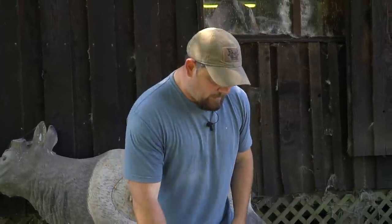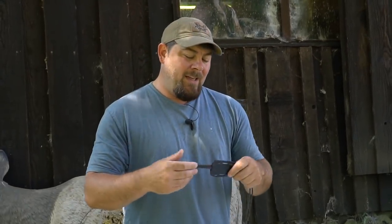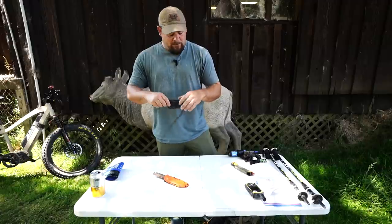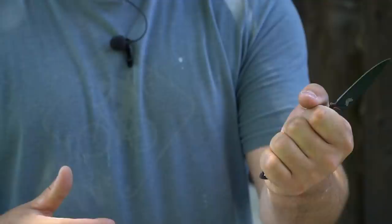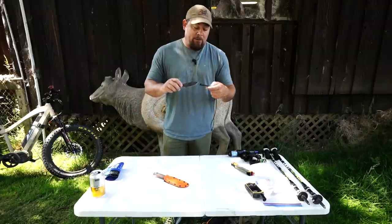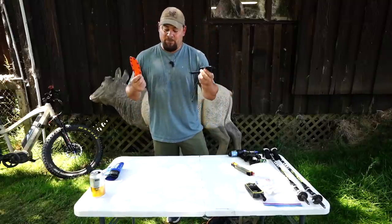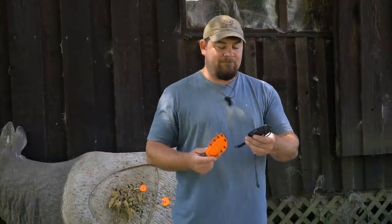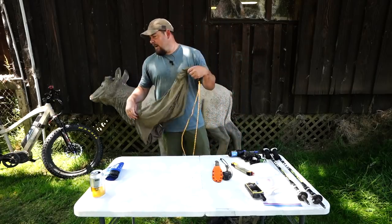The Benchmade Altitude is my other carry - they discontinued the black color and they're in orange now. It's a bulletproof knife. I wear it around my neck and I wrap the handle with paracord for a thicker grip. I actually took it off to clean it because it gets pretty nasty. These two knives - the Saddle Mountain Skinner and the Altitude - are what I'll carry all year and you can do anything in the woods with them.